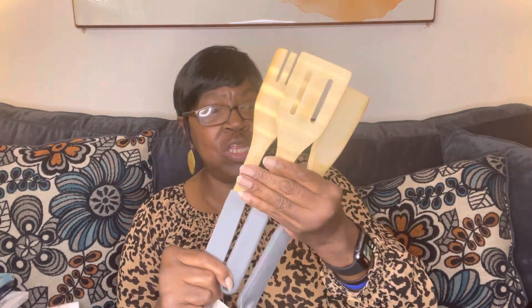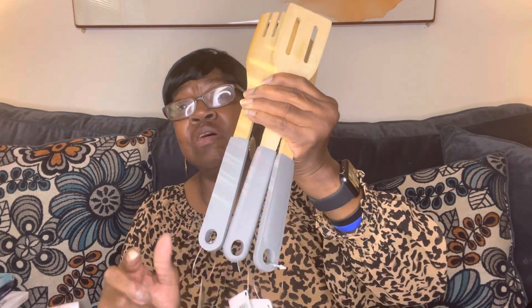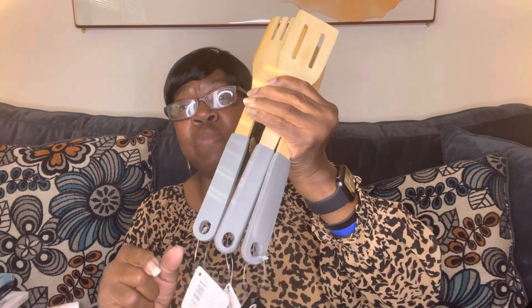Then I picked up these wooden spoons — I hadn't seen these there before. They have a rubber bottom and are really nice. These would be great for a housewarming present or a closing gift, so I grabbed them to have in my stock in case I need to make one of those kinds of baskets.